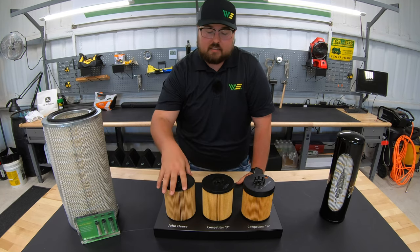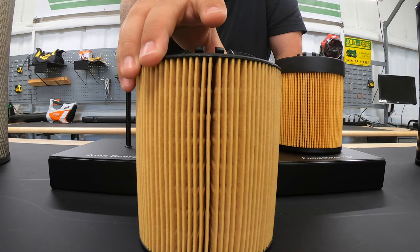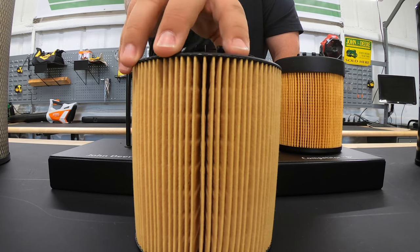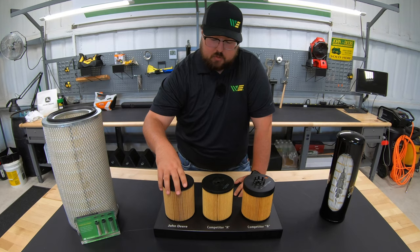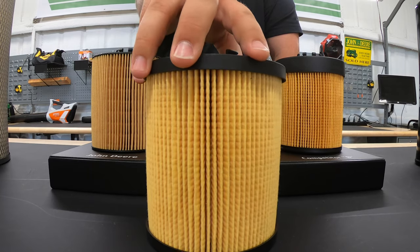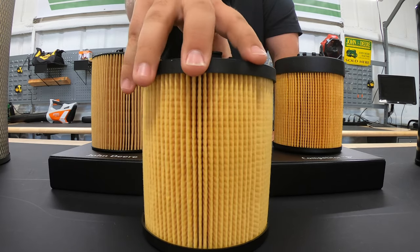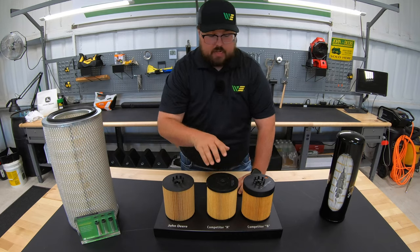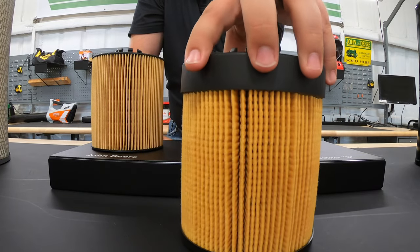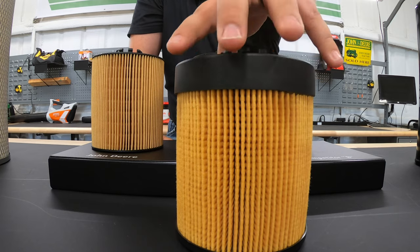The next thing to look at is the pleating system — the actual physical pleats on the filter. Things we're looking for are how straight those pleats are, how equidistant they are, how much space is between them, whether pleats are sticking together, and just overall construction. Going from the John Deere to the Wix, the Wix is not too bad — pretty straight, though the pleats seem a little larger and not as equidistant, and there's a big gap on one side. Moving to the Baldwin, there's a lot of unevenness with pleats closer together, which makes it harder for oil to flow and cuts down on surface area for filtration.